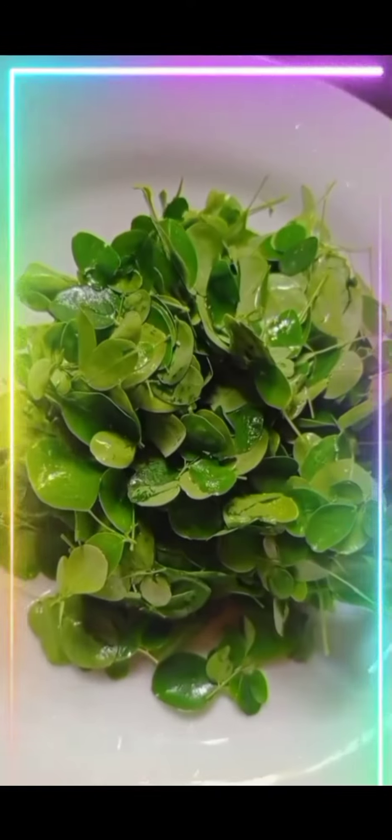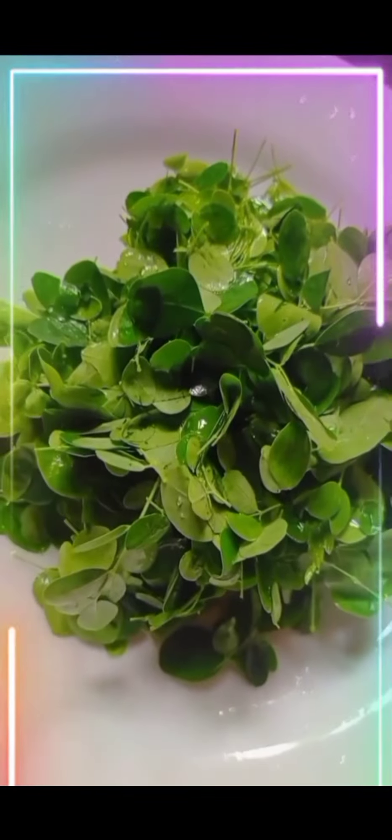At last, add black turmeric, chili, and salt. Mix them and keep it for a boil. Fifth, wash the drumstick leaves two to three times. Look at its freshness — it's so greenish. These are our home garden leaves.